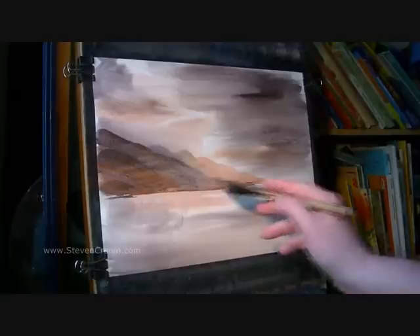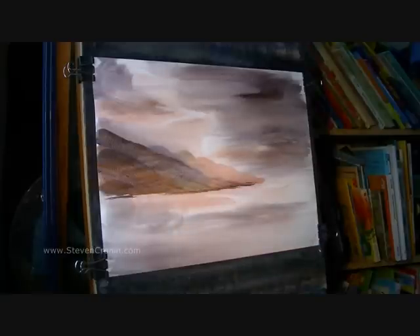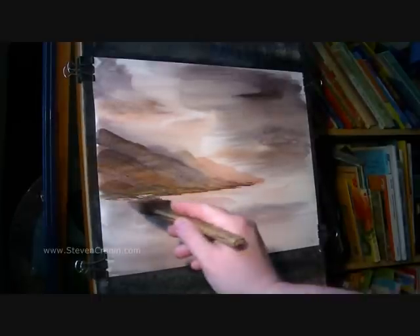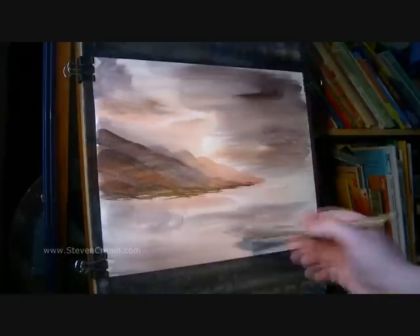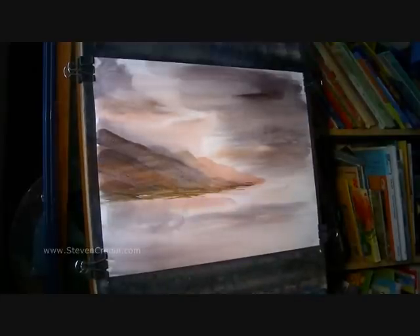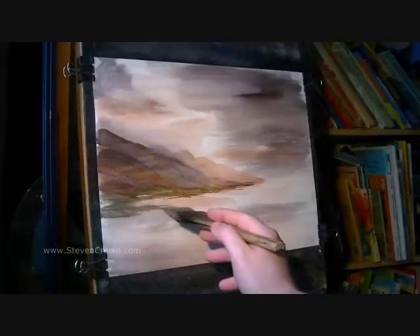I'm just going to mix Raw Sienna and Ultramarine to make a sort of — sorry, Raw Sienna, lemon yellow, just a touch of Ultramarine — to make the grass at the bottom. I'll just clean the brush now and go straight raw sienna this time, try and make it a bit lighter, and do a very quick sweep around like so. That's where the grass is coming round, getting closer and closer to us.